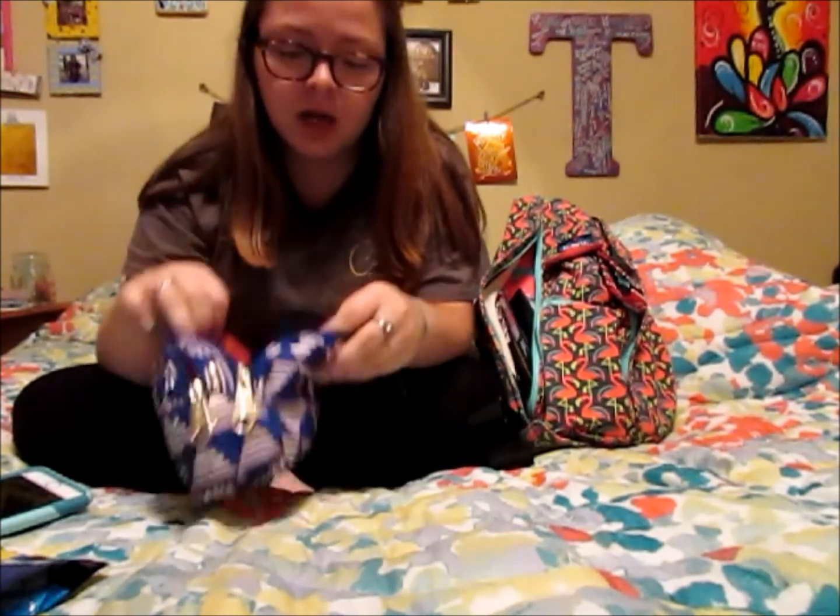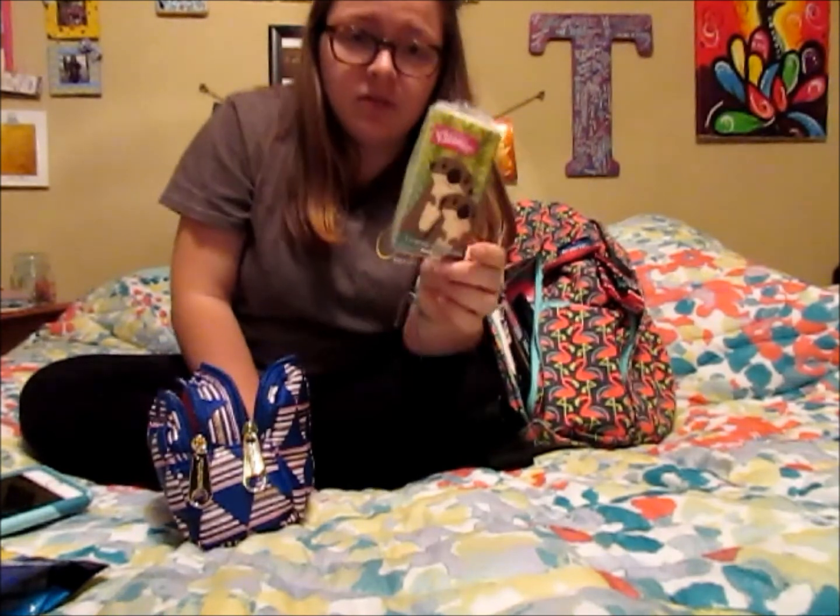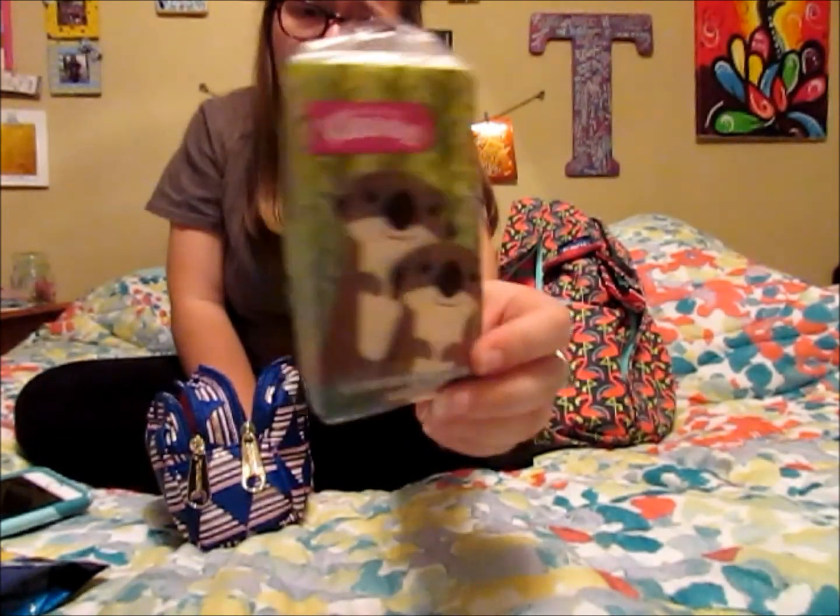In my first aid essentials pocket I've got a pack of tissues, because I normally carry around tissues especially if I'm sick. Even when I'm not sick you never know who might need a tissue, and sometimes you can't find a tissue and toilet paper is not always the best. They've got a cute little sea otter pattern.